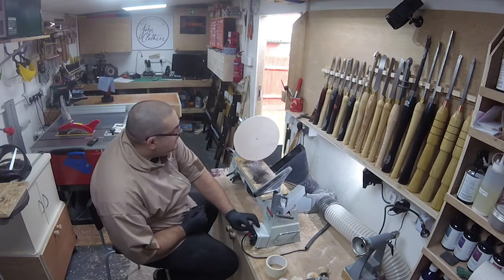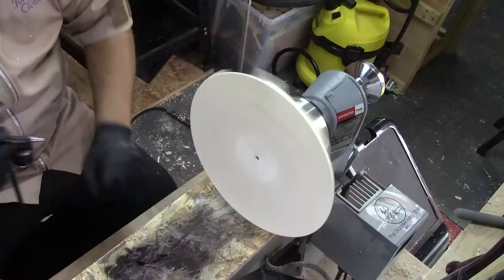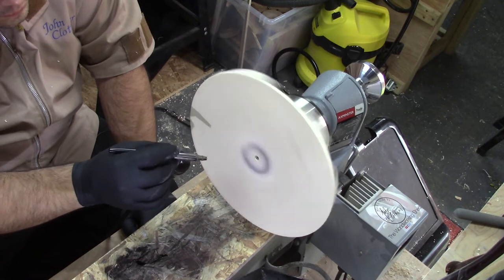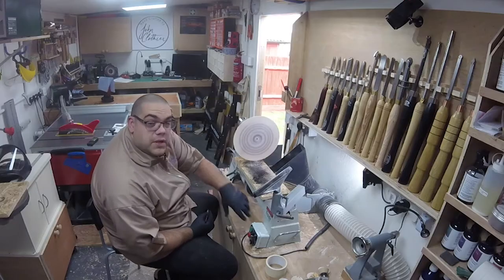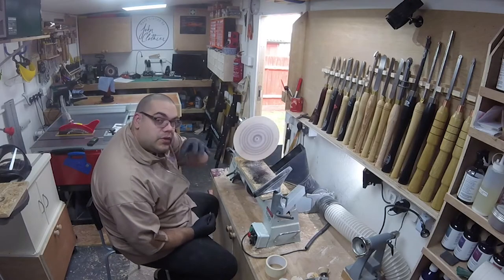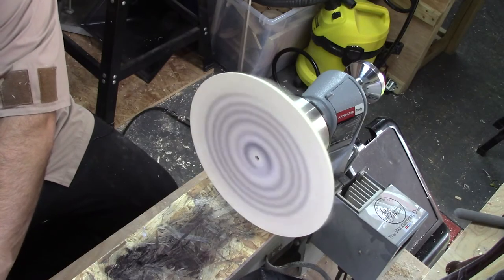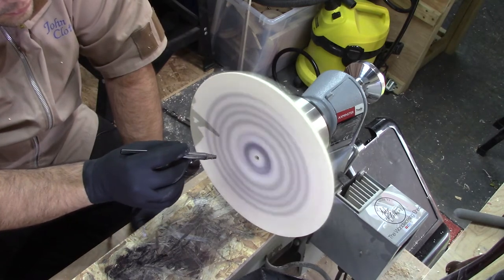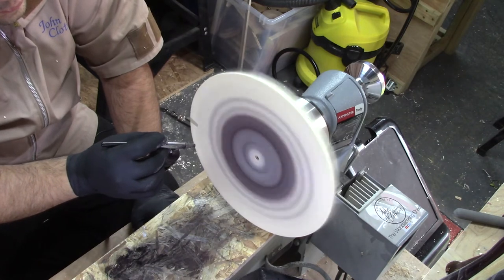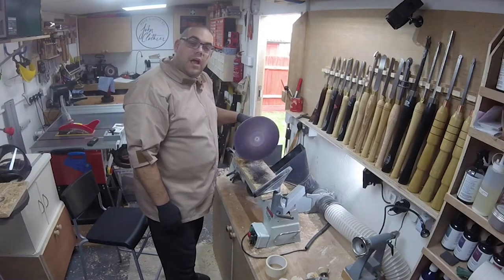Now I need to apply the black. Just turn the lathe slowly — it's like one of those spiral patterns, the ones that kind of hypnotise you. Anyway, let's get it covered. Just leave that to dry. Now it's dry, I'm going to sand it back.